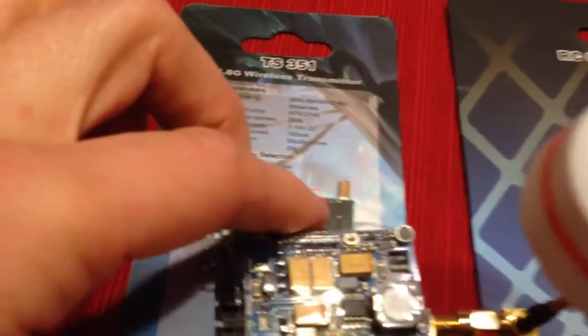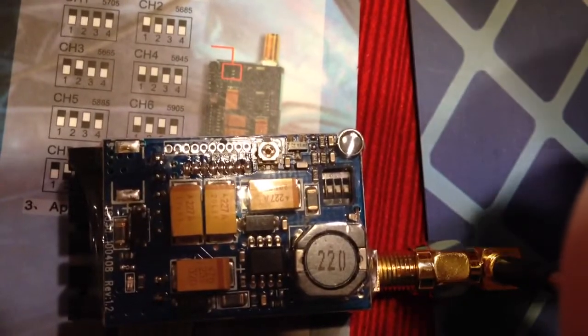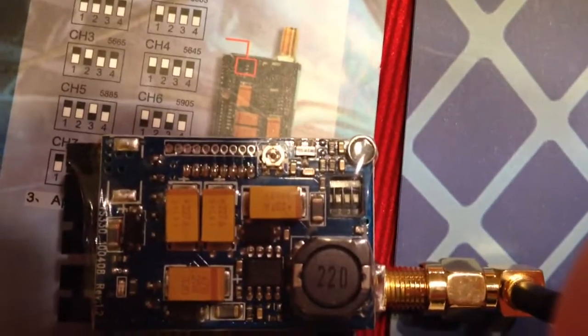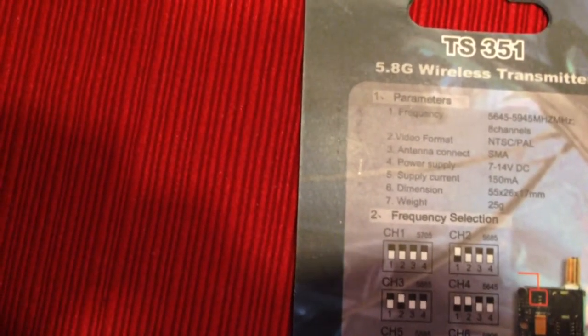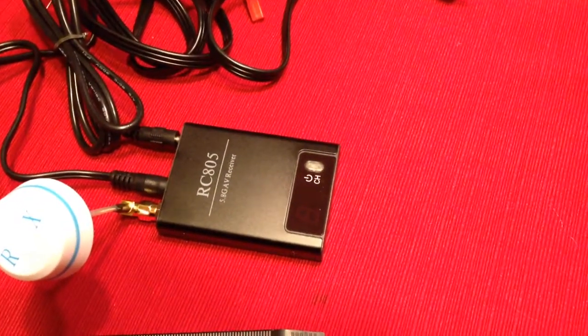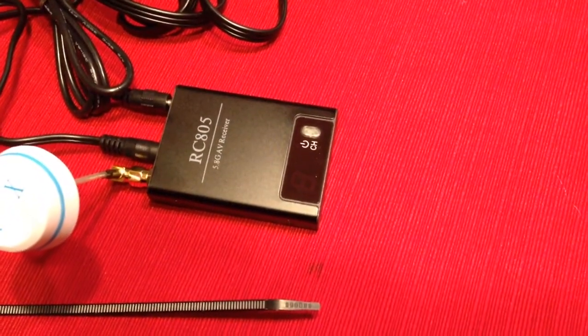If you look carefully at the channel selector, which is right in there, they're all down — which would mean channels one, two, three, and four are in the off position. According to the paper, that would be channel number one. But when the receiver is plugged into my monitor, it works on channel eight and it's clear — I'm just not sure if it's okay to run it like that.